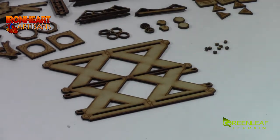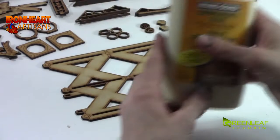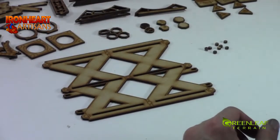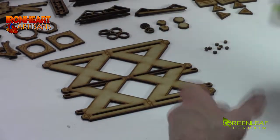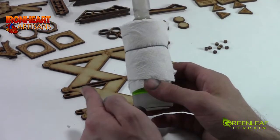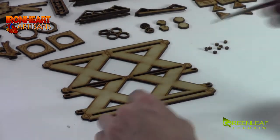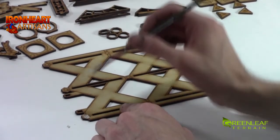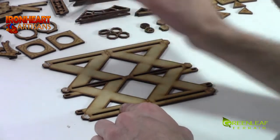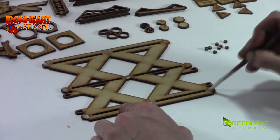First things first, for putting these two guys together I use a little bit of carpenter's glue or wood glue, and I have it in a little pile here. I'm using a paintbrush to apply it, and I use a little bit of super glue to add my cans on, just for added strength. I'm going to apply a little bit of glue to all these spots and add on all of my rivets.